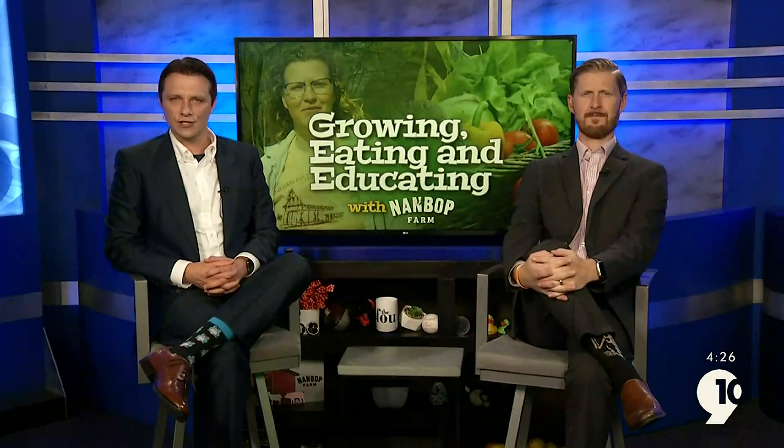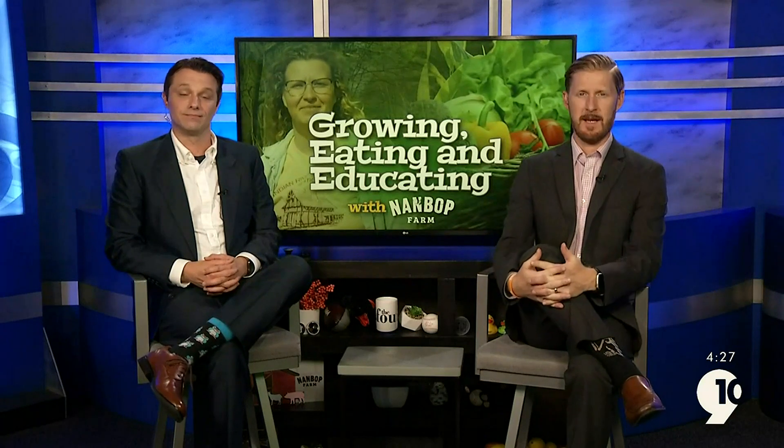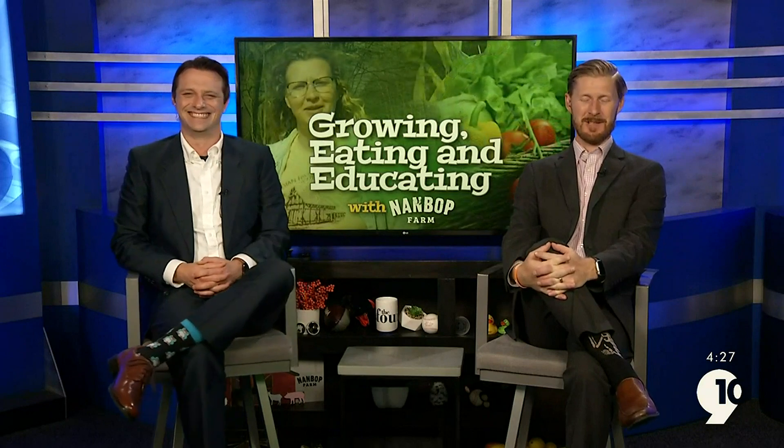On this week's Growing, Eating, and Educating, Nambop Farm Director Andrea Bushri shows us how to make a farm-fresh bouquet of fresh-cut flowers. The flower beds on the Nambop Farm are blooming, and who doesn't love some freshly cut flowers? Let's check it out.